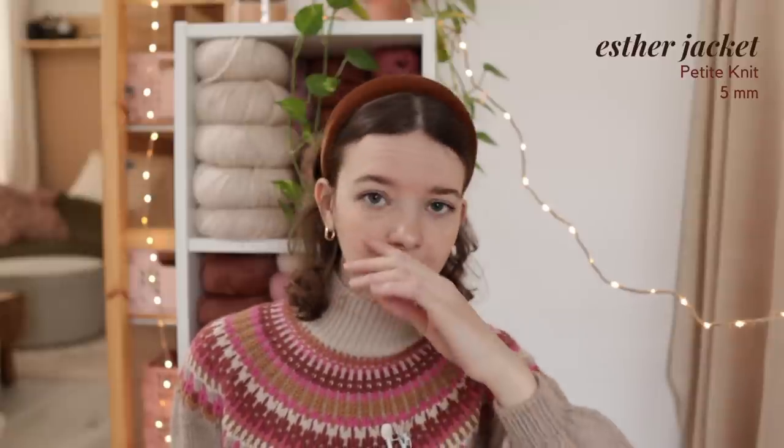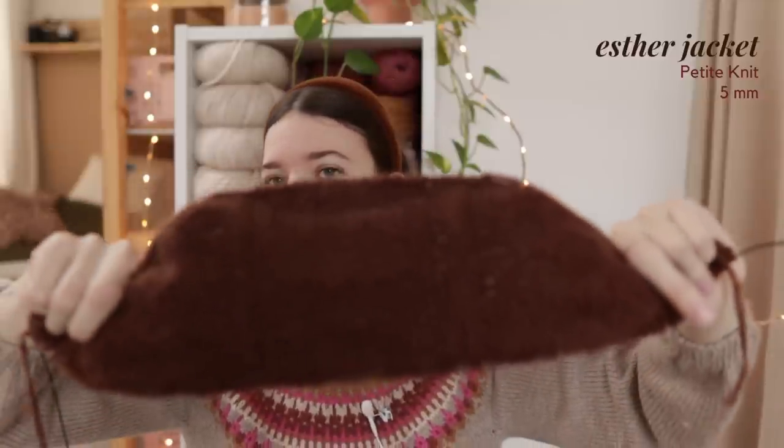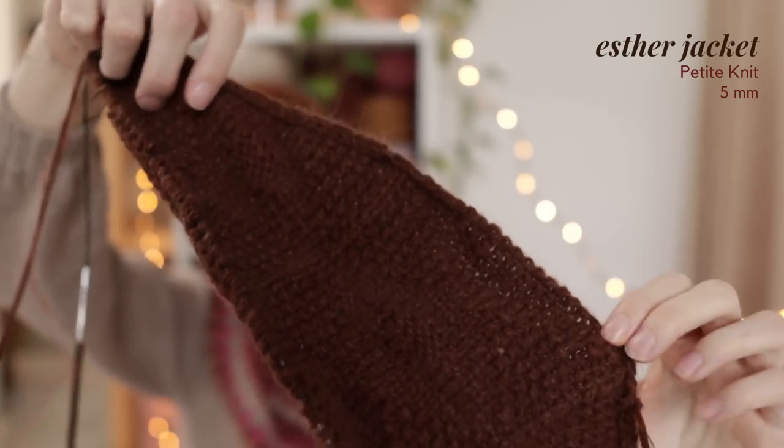My next work in progress is another Petite Knit pattern. I always say I'm not a big Petite Knit person, but for some reason I'm starting to like them more and more — which I didn't want to happen, but here we are. She recently released the Esther Jacket and it's definitely taken over my Instagram feed. I really love the vintage-inspired look of it. You know I'm a sucker for seed stitch — I put it in a lot of my designs — and I think it's very vintage looking. I'm making it in a really beautiful chocolatey brown yarn, which makes it a little difficult to see all the stitch patterns, but I think it's looking very cute.